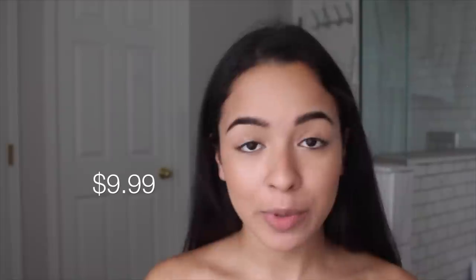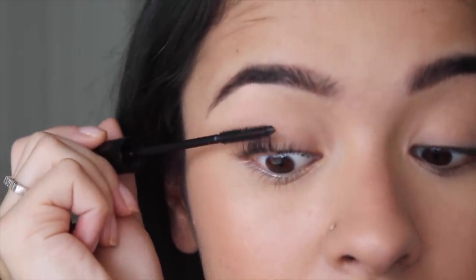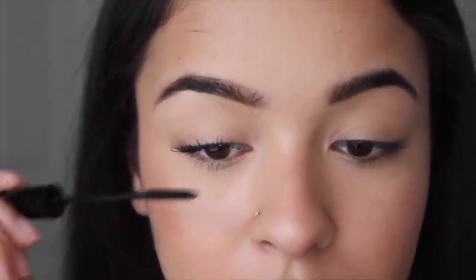My favorite mascara from the drugstore is the L'Oreal Telescopic Carbon Black Mascara. They have just the telescopic, but the carbon black one is way better. It makes my lashes a hundred times longer. This is the one with it and without it — I hope you guys can see the difference. I really love this stuff.